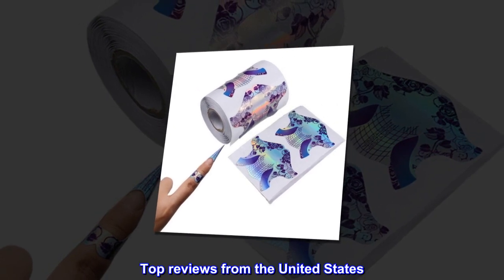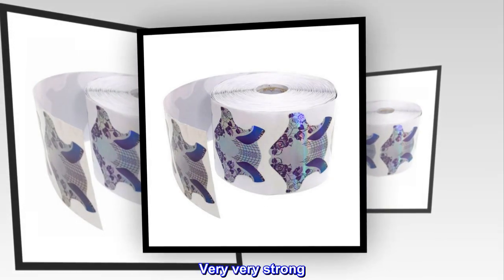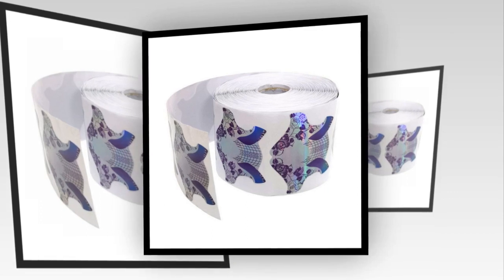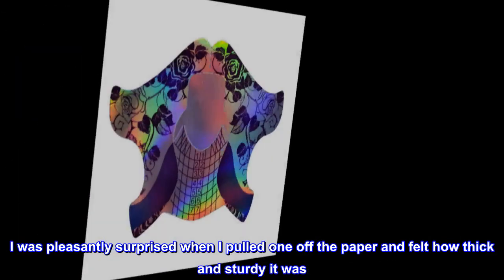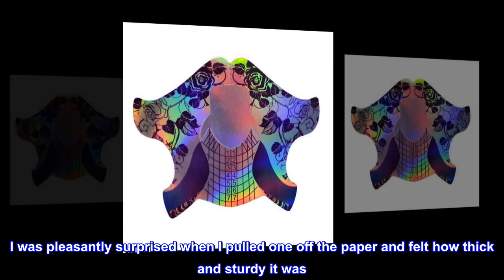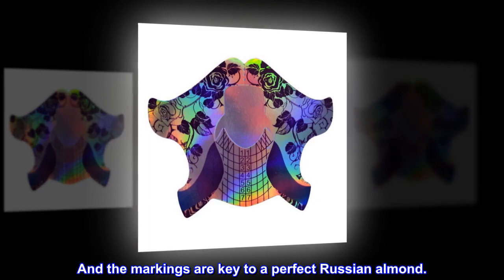Top reviews from the United States. Great quality. Perfect for Russian almond nails. Very, very strong. I was pleasantly surprised when I pulled one off the paper and felt how thick and sturdy it was. The markings are key to a perfect Russian almond.